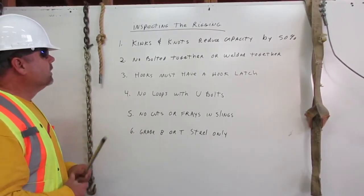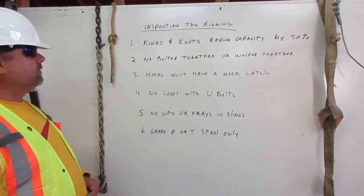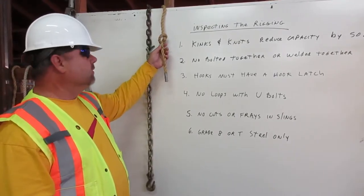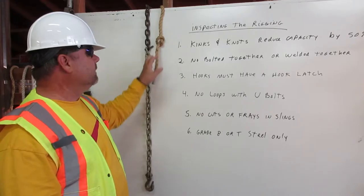Inspecting the rigging. One: kinks and knots reduce capacity by 50 percent. In this rope you will notice a knot. This will reduce the lifting strength of this rope by 50 percent.